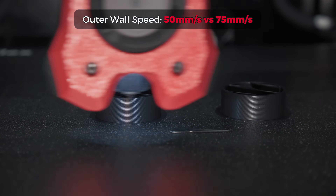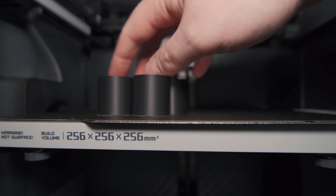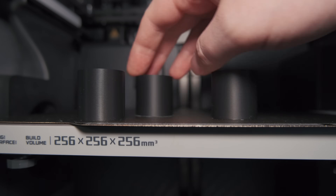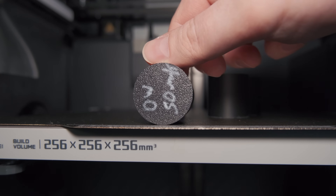So I tried printing the outer wall with a narrow extrusion at 50 and 75mm per second speeds. I took a blind test and it was pretty easy to spot the best looking extrusion. Printing just slightly above the nozzle's diameter resulted in the cleanest looking surface, followed by the 50mm per second print with a narrow extrusion.